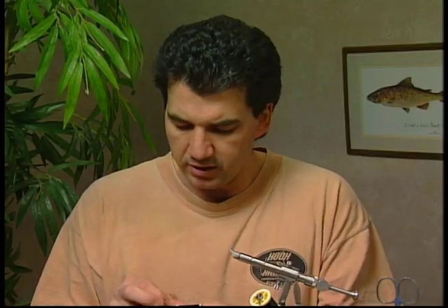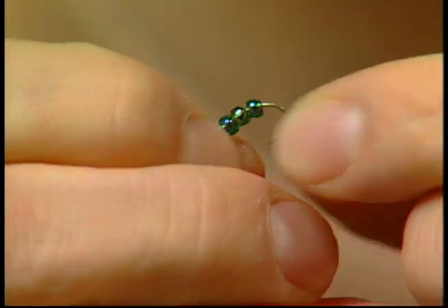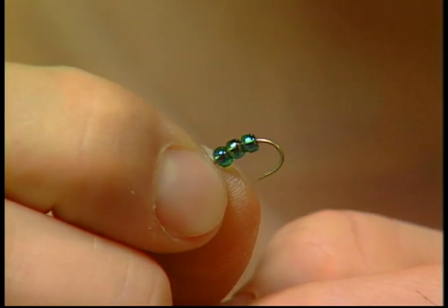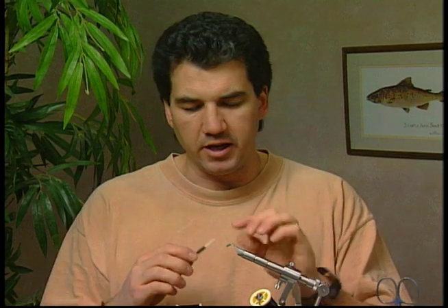We're going to start the fly off by taking our hook and we're not going to put it in the vise yet. I'm going to take three of my killer glass beads — this is a green-blue glass bead — and I'm going to put three onto the hook. Then I've put the hook back in the vise with the beads on it, on a bit of a tilt so that the beads stay towards the eyelet.